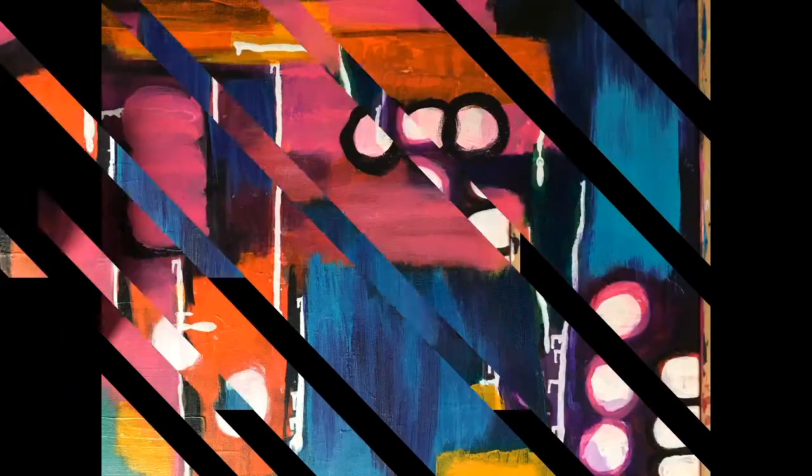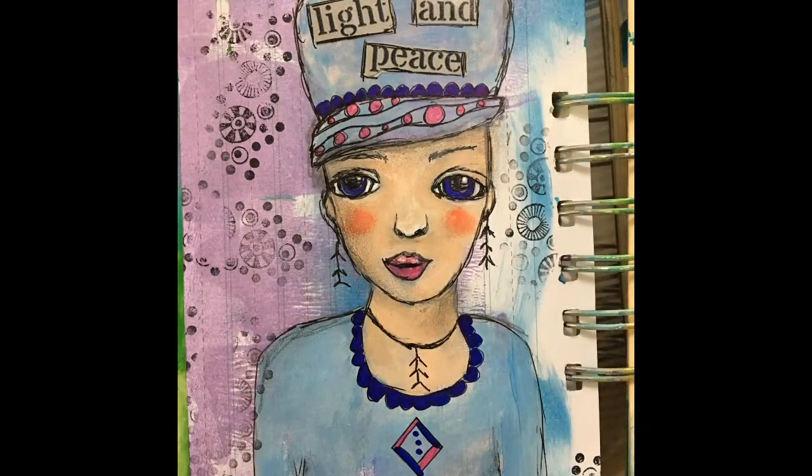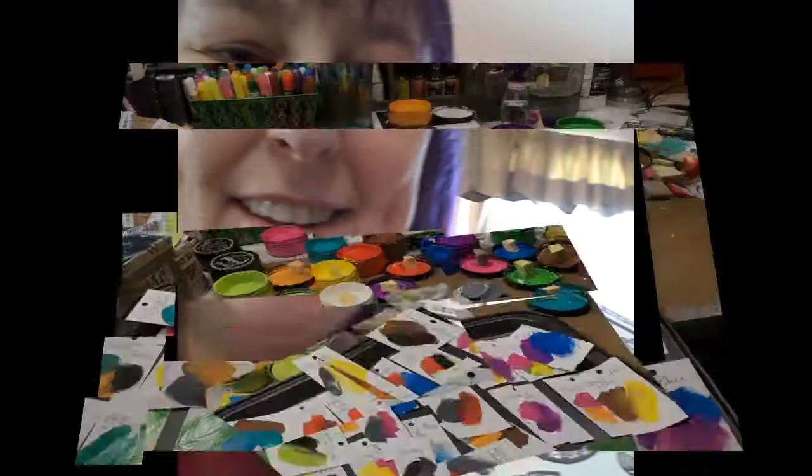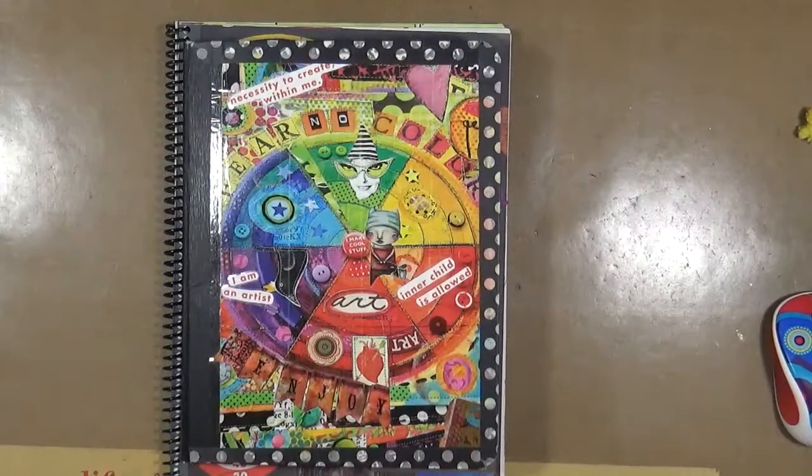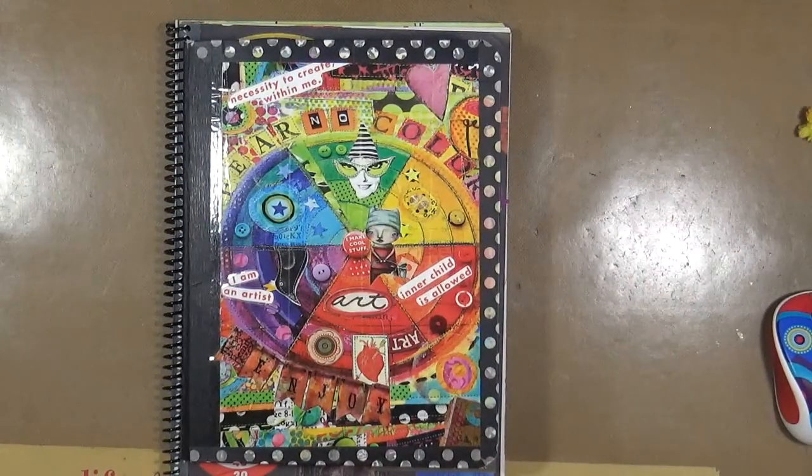Hi everybody, this is Cindy Udder. Welcome to My Artsy Endeavors. Have fun! Cindy Udder here with My Artsy Endeavors — how are we doing today?